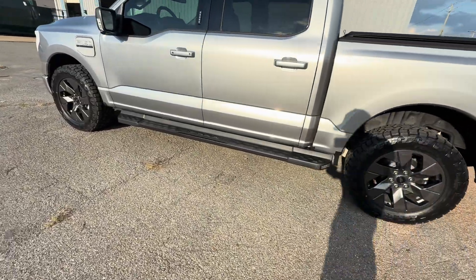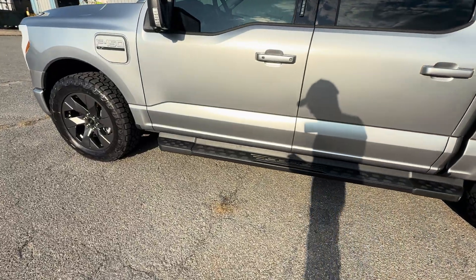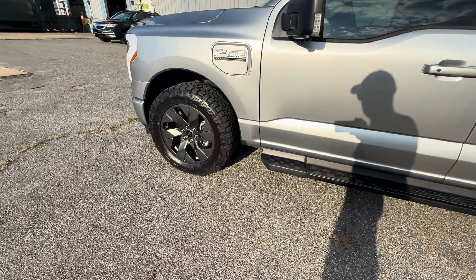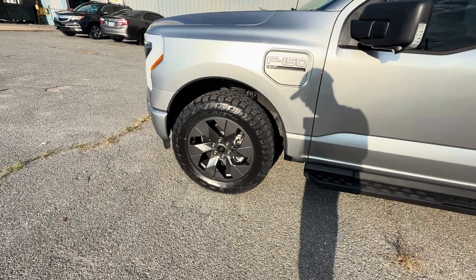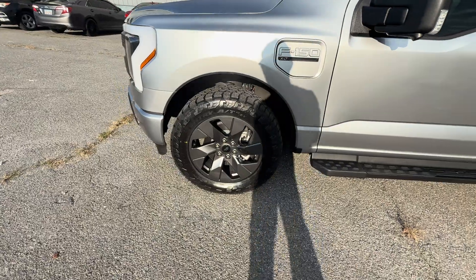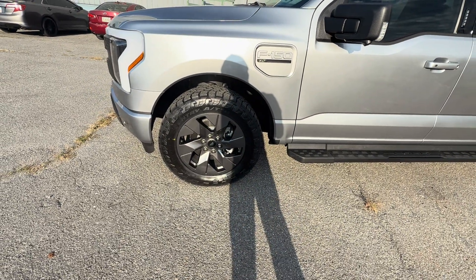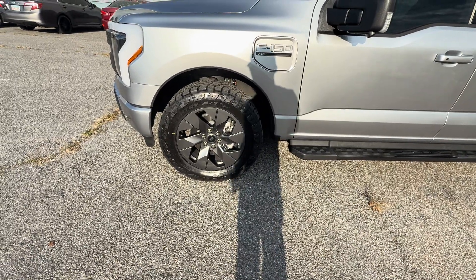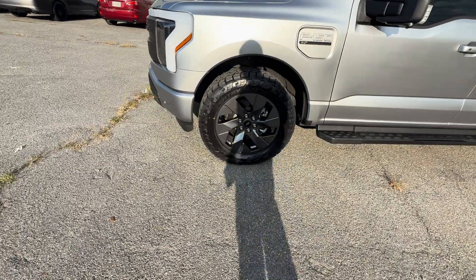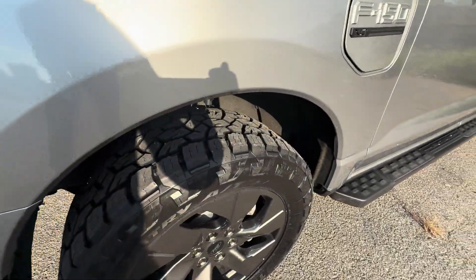It's supposed to have a reduced rolling resistance and a quieter, more comfortable ride compared to the regular AT3s. It's supposed to be a little bit more aerodynamic due to the sidewalls being a little bit smaller. We'll be doing some long-term tests on these. So far, I absolutely love the way they look. The tread design is really exciting — they're all-terrain and they look great.